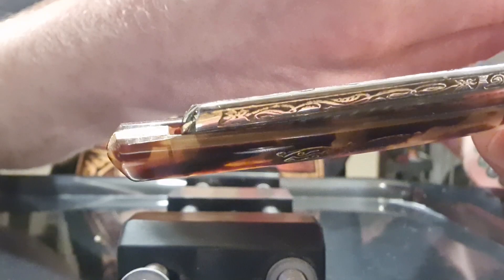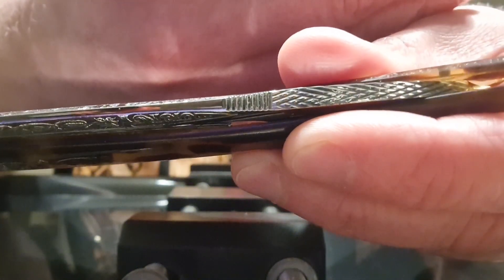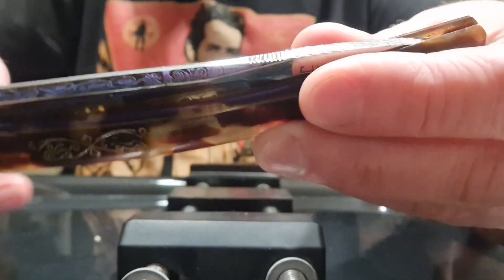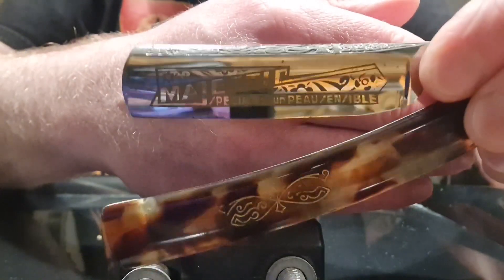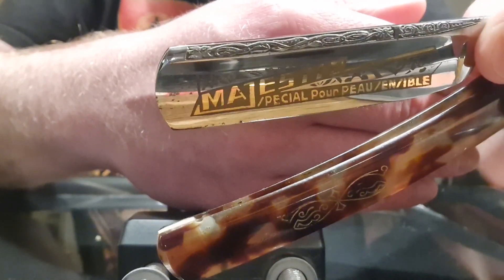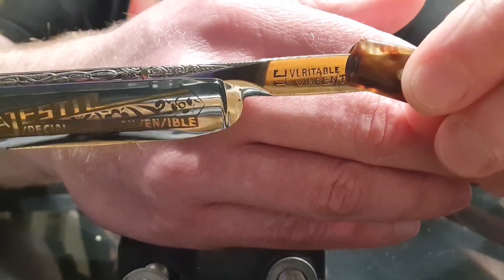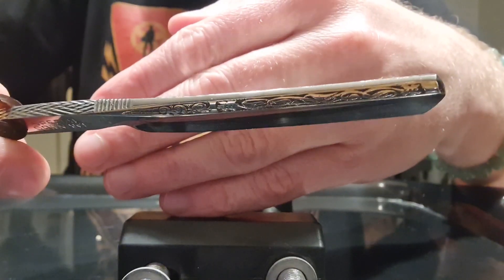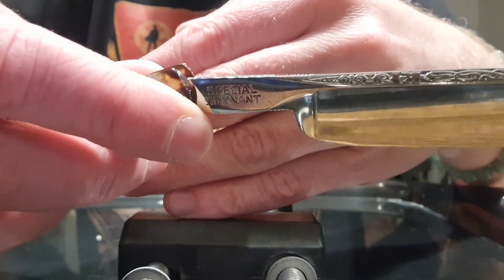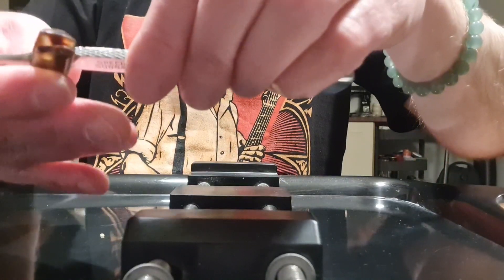Look at this engraving on the spine. Not sure if you're gonna see it well — I just polished the razor just before, so very shiny. See that? I really love it. And look at this blade, with a nice etching on it, saying 'Majestic.' It's a 5.8 I believe. Nice mirror polish. Now, the only thing is I just noticed that the blade is not flat — there is an angle on it that I need to work on. It needs to be worked on.